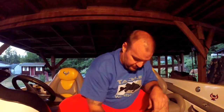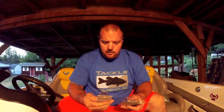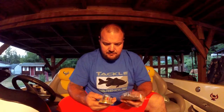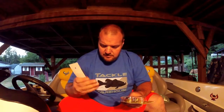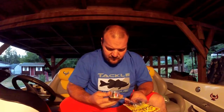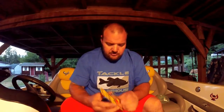I was putting in an order anyways using my reward points, so I picked up three KVD 1.5 Square Bill Crankbaits. These are, I believe, the silent version. The first one — what color is this?